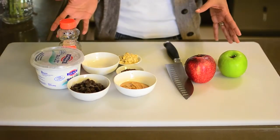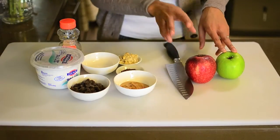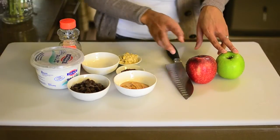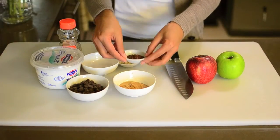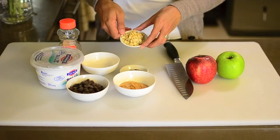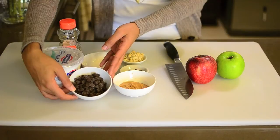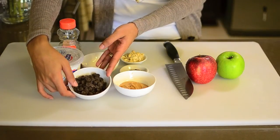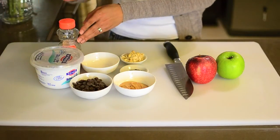Here are all the ingredients that we're going to need. We've got two apples — organic apples. I got one Granny Smith and one Fuji, but you can use whatever kind of apples you like. I've got peanut butter, some chocolate sprinkles, some toasted macadamia nuts, and some semi-sweet chocolate chips. You can use whatever chocolate you want — dark chocolate is a little bit healthier, lower in sugar. And some Greek yogurt and some raw honey.